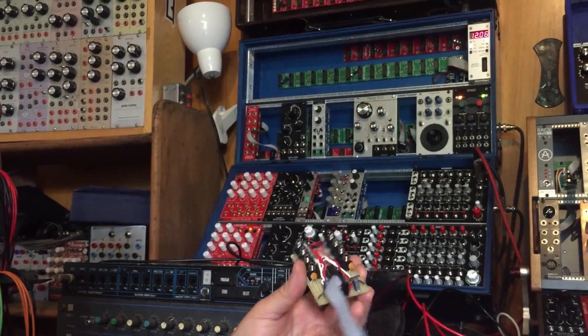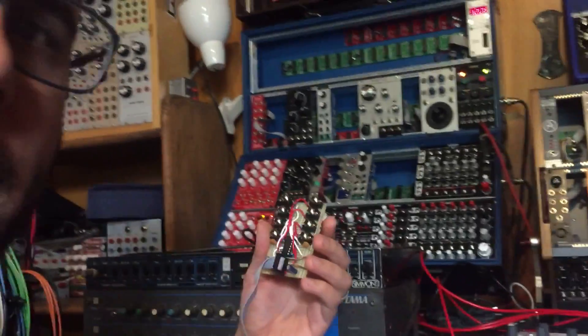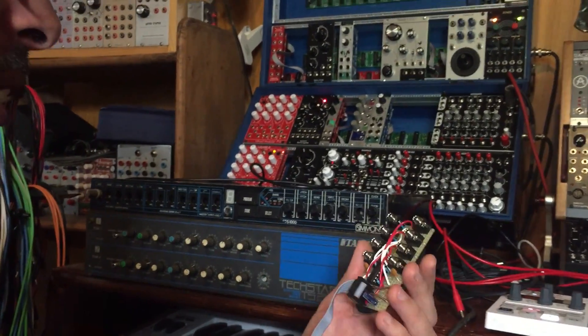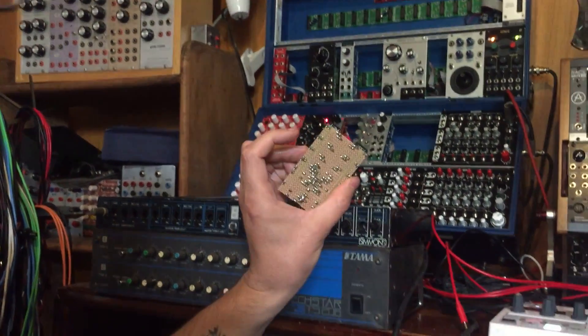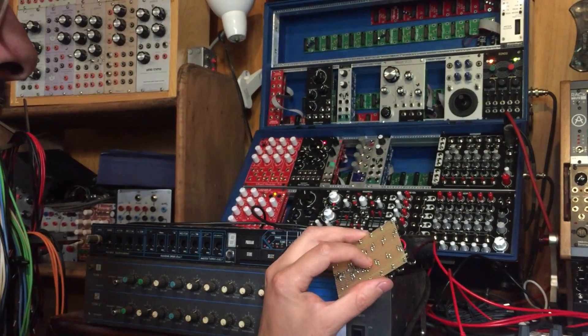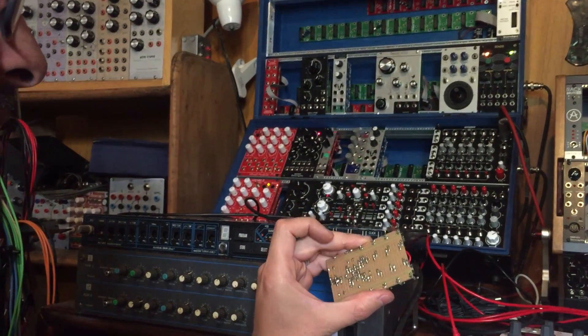It has a connector that I can connect to my Eurorack system with a longish cable, so it's not actually a module. I've made it so it's a standalone thing — it doesn't take up any HP. And it worked great after a little bit of troubleshooting, making things in stripboard like this. Sometimes you get a bridge or a connection doesn't quite get made; it's not as easy as putting something together with an actual PCB.